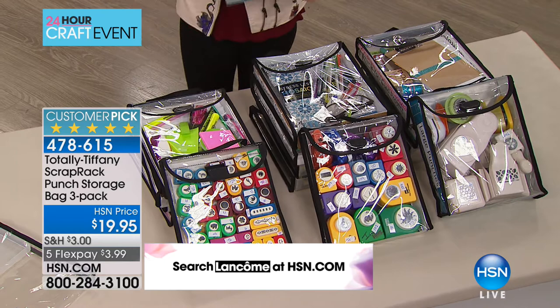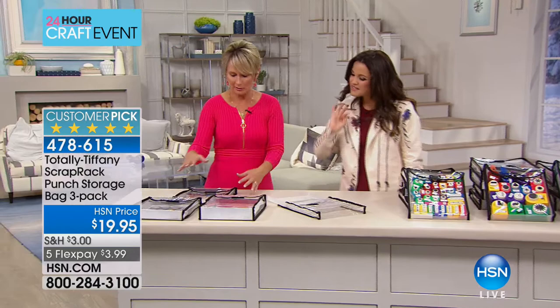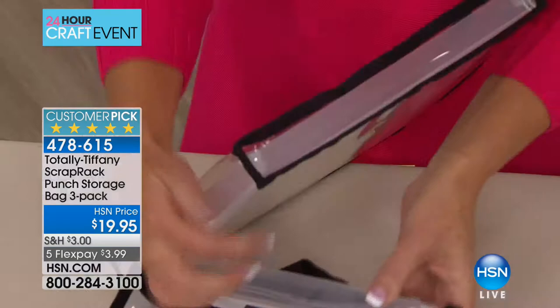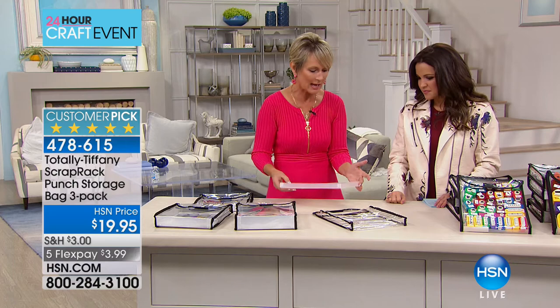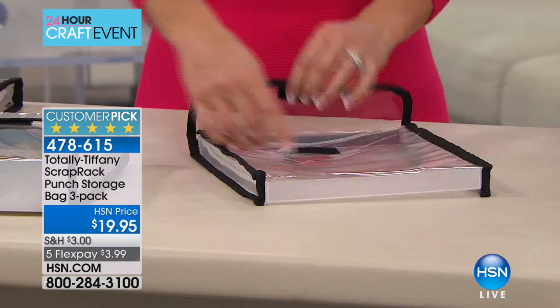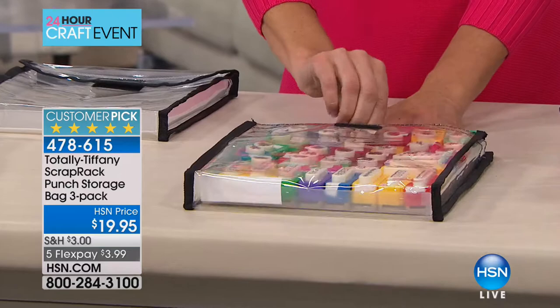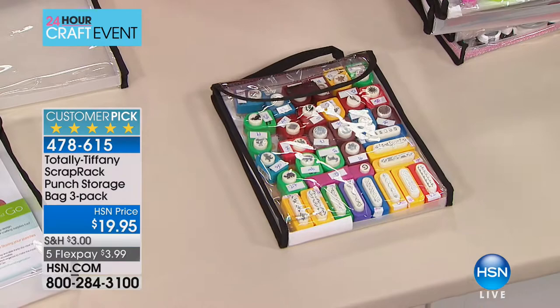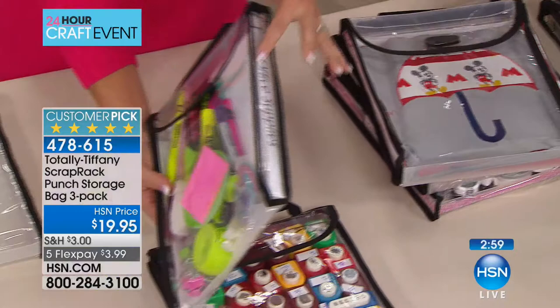Tiffany Spalding from Totally Tiffany is here. You get a one-inch depth bag, a one-and-a-half-inch, and a two-inch. What makes these unique is each has a lightweight slide-out plastic tray so you can get to things at the bottom quickly. The one-inch is the Punch Pack — designed to hold small punches — but it works for office supplies, travel, road trips, anything you need with you.